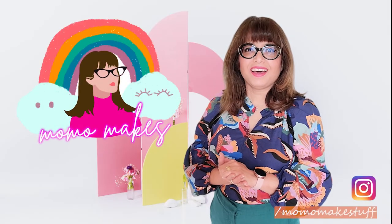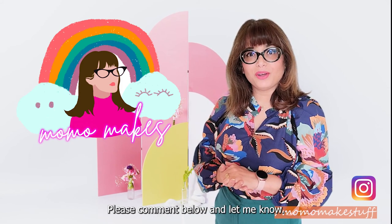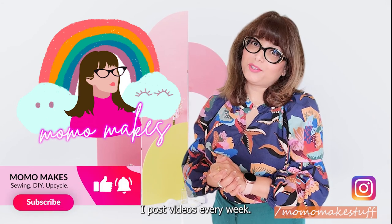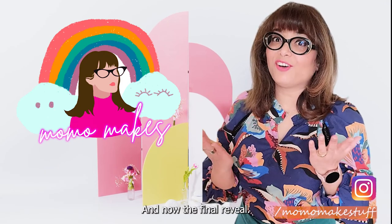So what do you think? I love this dress — it is so pretty, I'm so happy with it. Did you like it? Please comment below and let me know. Please hit like and subscribe to my channel — I post videos every week. Thank you for watching and I will see you guys next time. And now the final reveal.